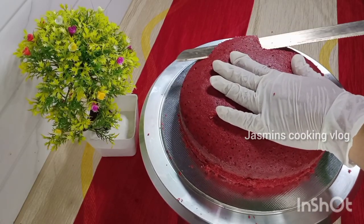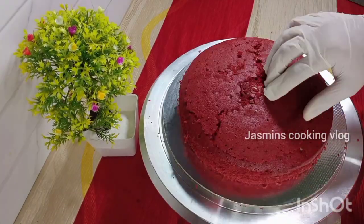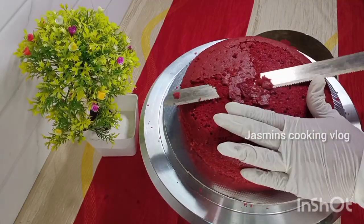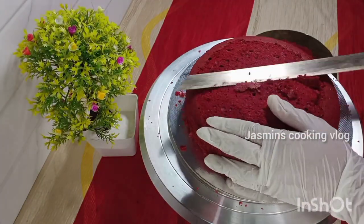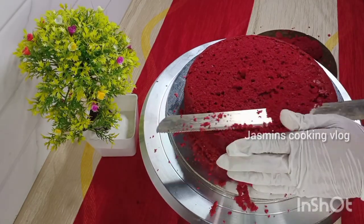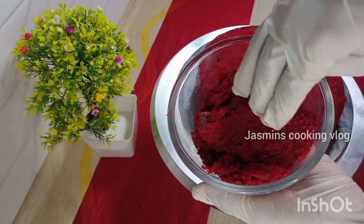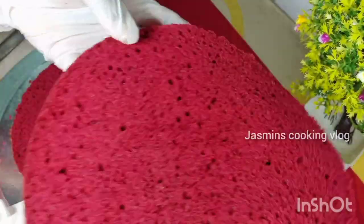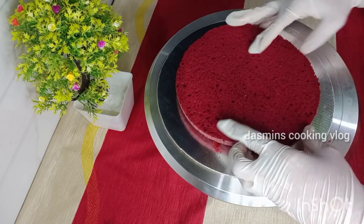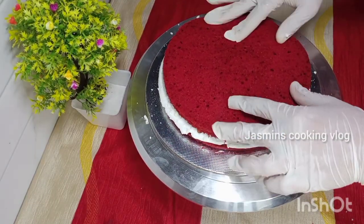Add the cake to the pan. Add cream cheese and whipping cream to the pan. When the cake is good, it will be added to the cake.